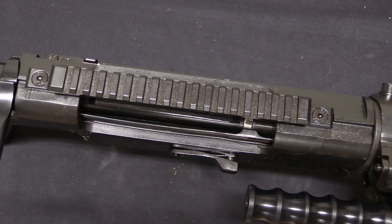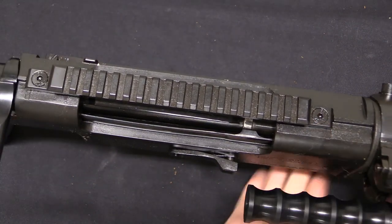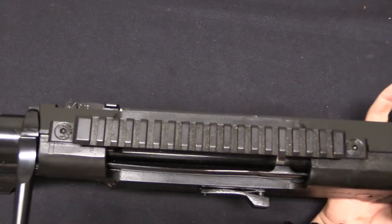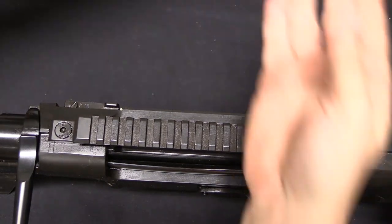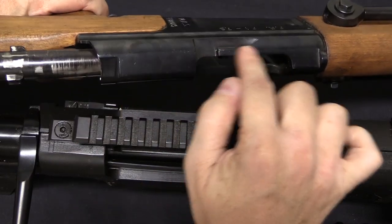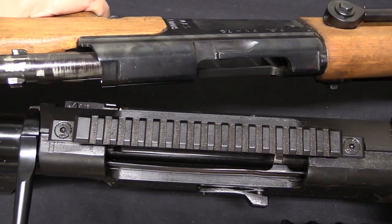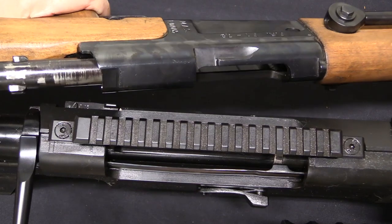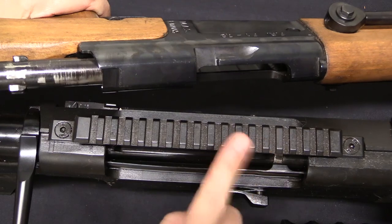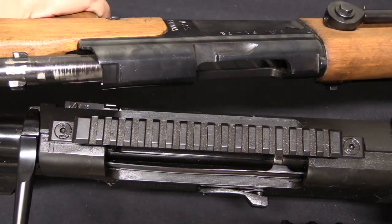We'll finish the outside of the rifle before getting to the bolt. This is a relatively recent production M93 with a big Picatinny rail screwed onto the top of the receiver. However, early versions actually copied the FR-F1 style of scope mounting — basically a dovetail — which was a cool quick-detach proprietary system. It worked well on the FR-F1, but was not sufficiently strong for a .50 calibre rifle, so it was replaced with a standard Picatinny rail at some point in production.